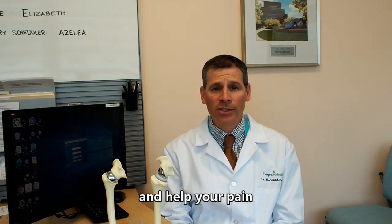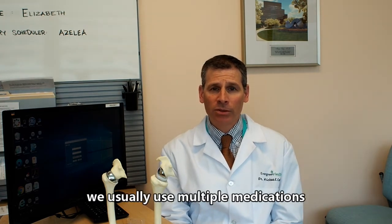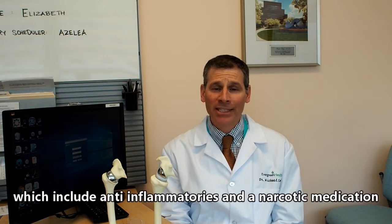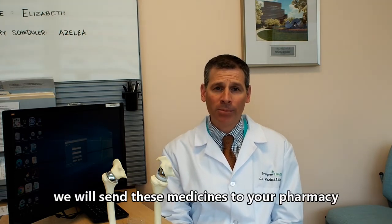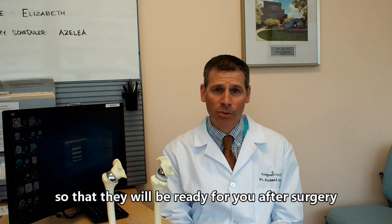We will also get your pain medications prescribed. We usually use multiple medications, which include anti-inflammatories and a narcotic medication. We will send these medicines to your pharmacy and we want you to pick them up and put them in a safe place in your house so they're ready to use after your surgery when you come home.